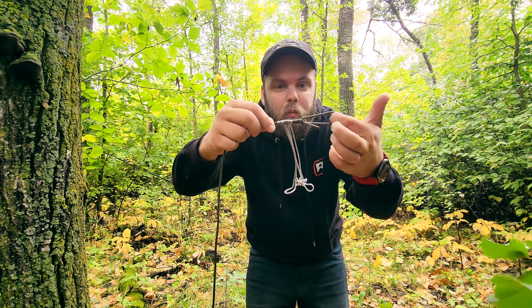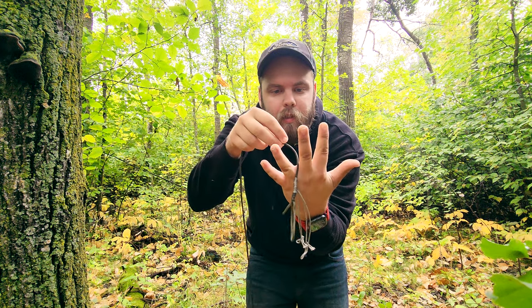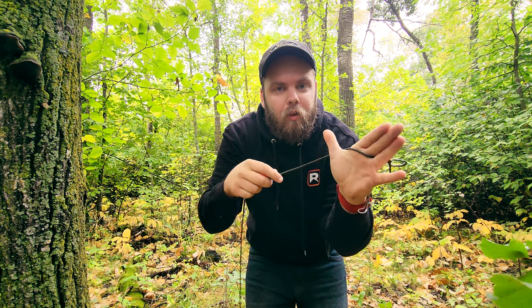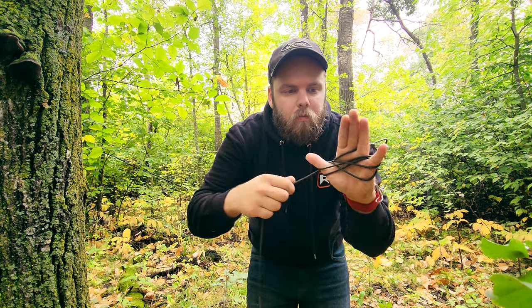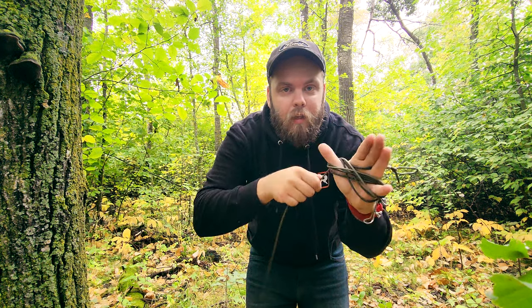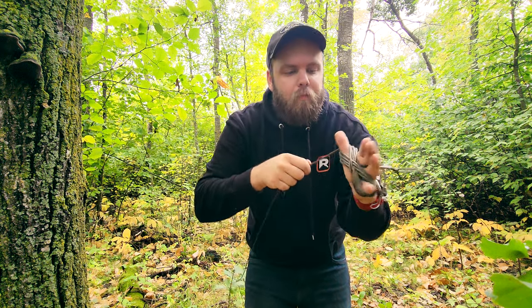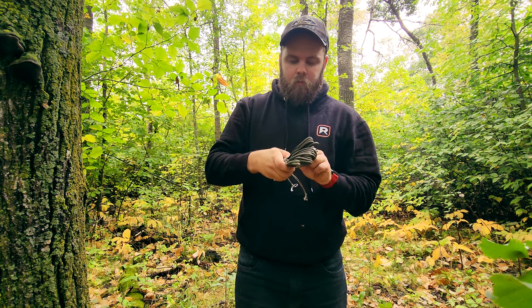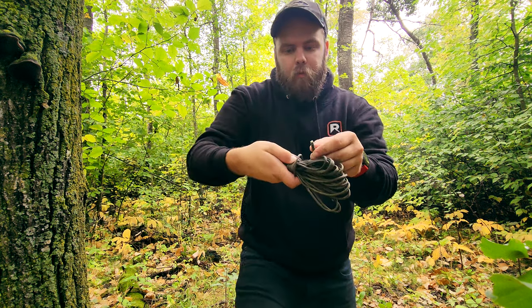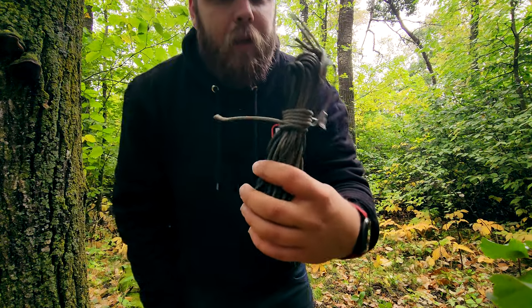I've got the bowline here as my starting end and my prussiks right here. How we wrap this up: take your hand, place it, and wrap around your thumb and pinky in a figure-eight. Do that for the entire length, leaving about a foot at the end so you can wrap it around itself and tie it off. Just tie it through itself and there we go — that's all you have to do.